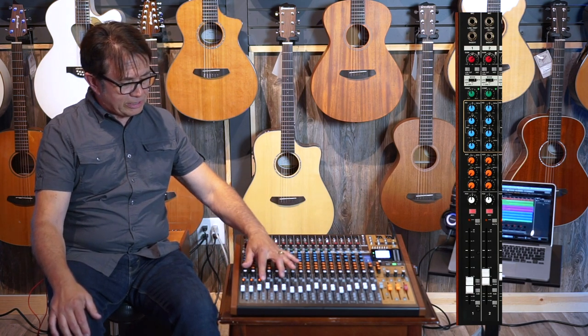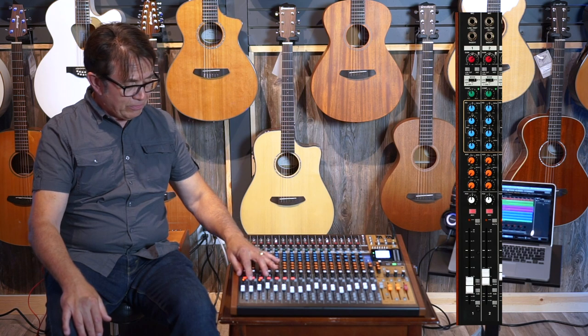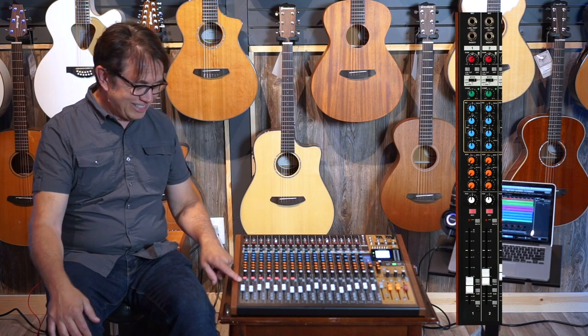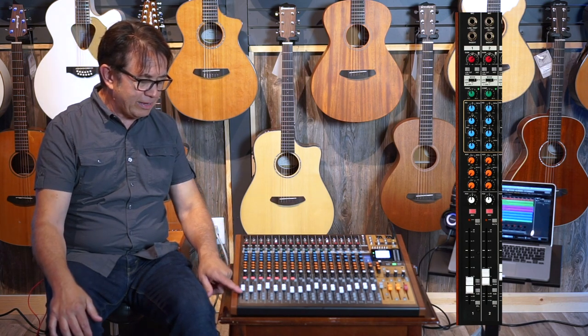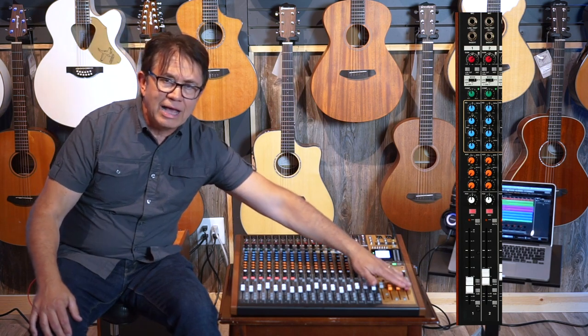Right after that is the mute switch. You can mute any of the channels when you're mixing or maybe on a break during a live gig. Below that we have a full 100mm fader, which gives you lots of flexibility and control. Then below that you have two switches that allow you to route the channel directly to the master output or to a submix.